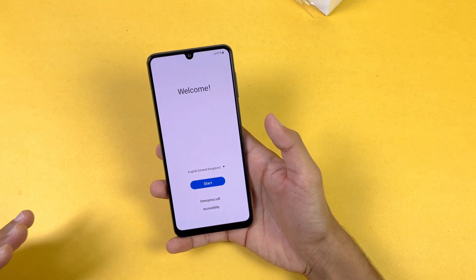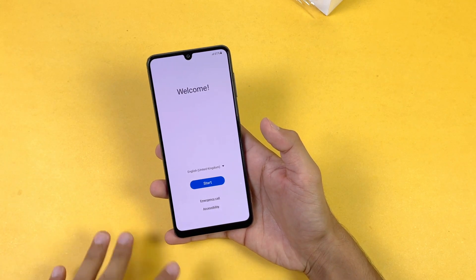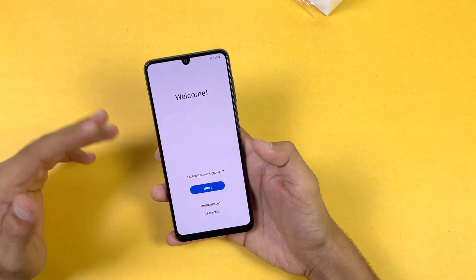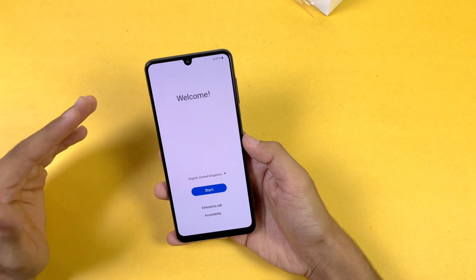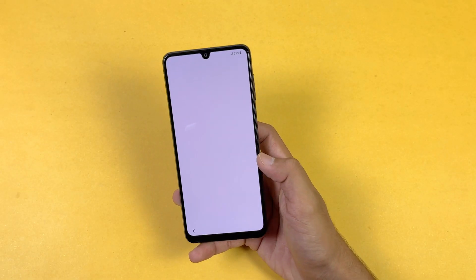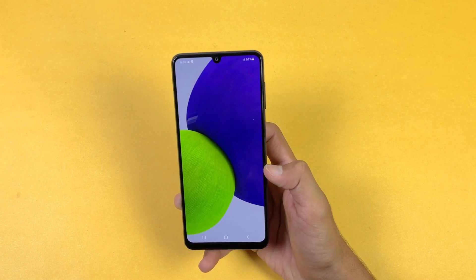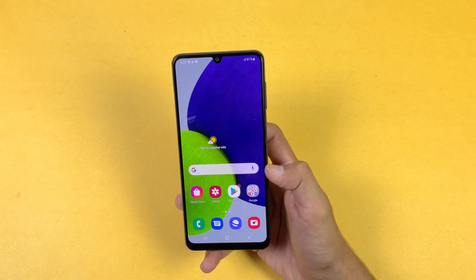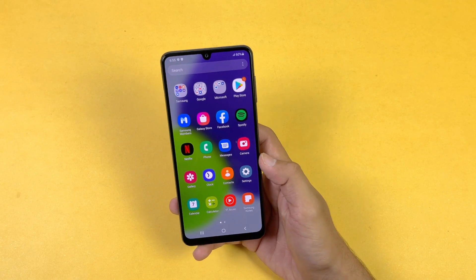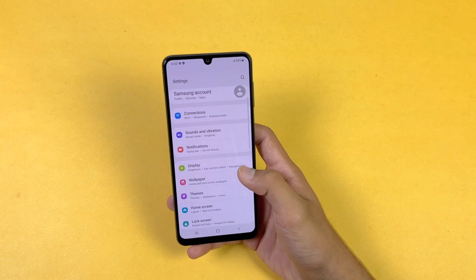On the front we have a 6.4-inch 720p Super AMOLED display, and this phone also has a 90Hz refresh rate, which is a very unique thing in this price range. On the top we also get a U-shaped notch — I wish we had a punch hole, but we get a U-shaped notch. Now let's quickly set up this phone. Here is the first boot of the Samsung Galaxy A22.